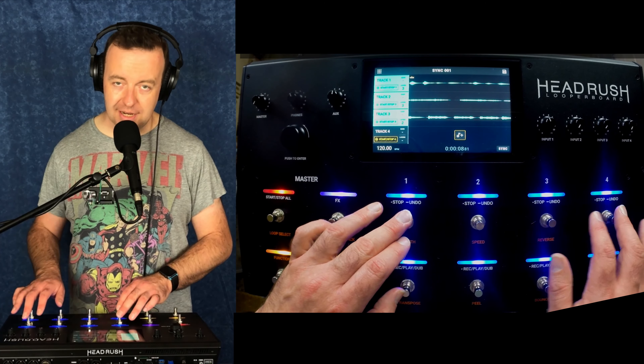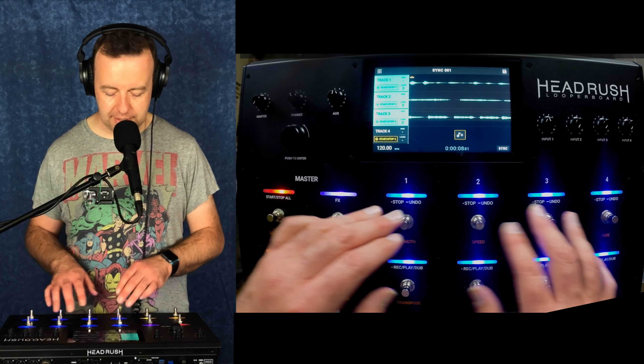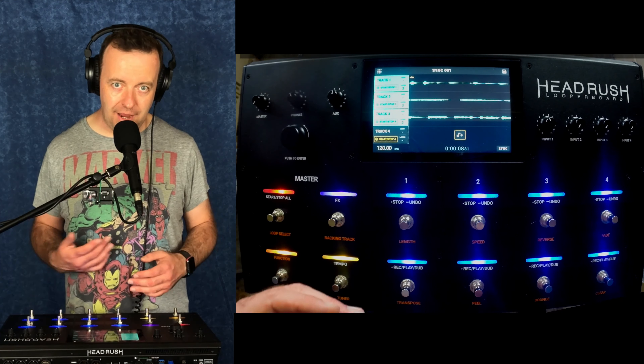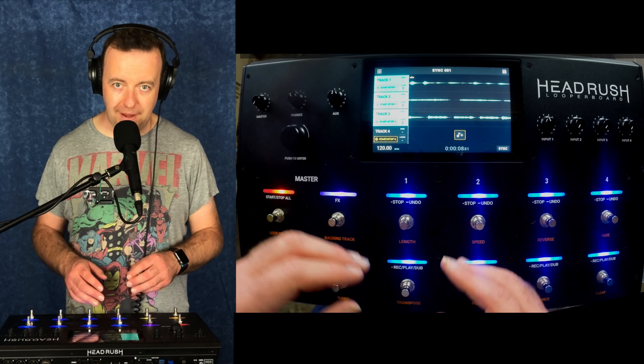The way I now have this set up is that the top row is my effects. I can go into effects and I'll go into those in a moment. What I can do is change these into different effects — so effect one, two, three, four. So I don't have to do a lot of pedal dancing to get to my effects and turn them on and off.